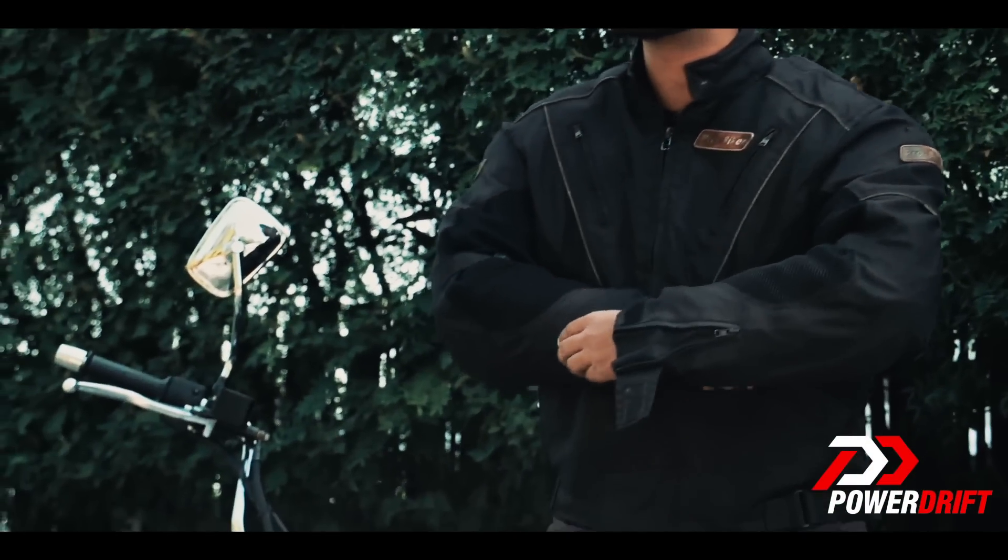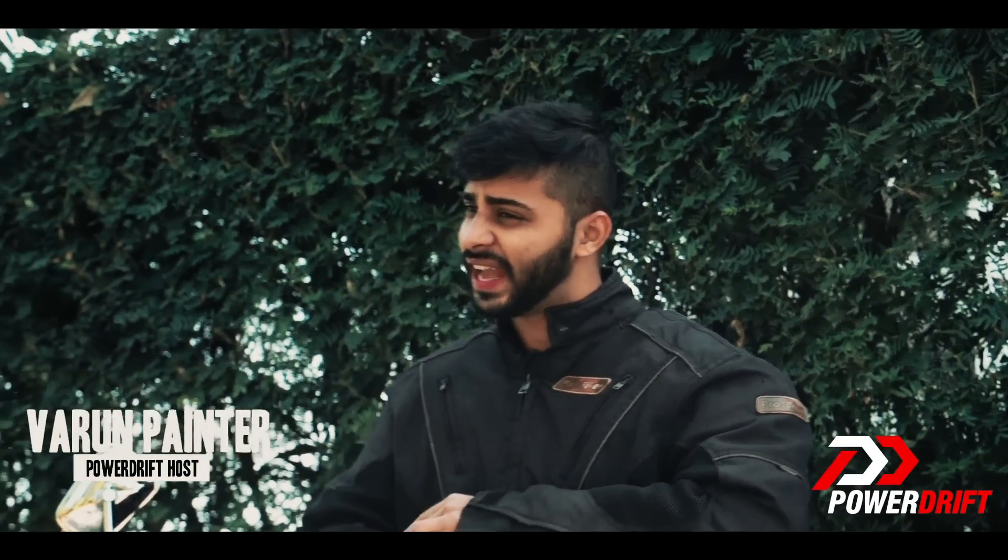Welcome to PowerDrift guys. The reason why we are in a rush is because time is not our best friend today and we have a lot on our plate.